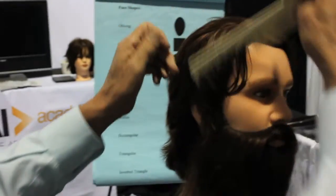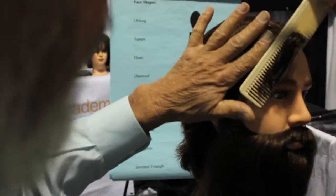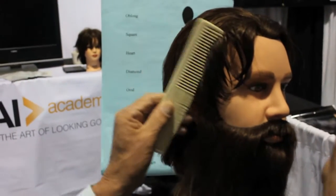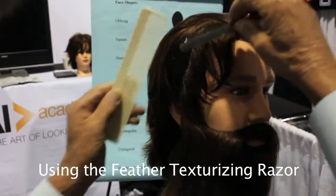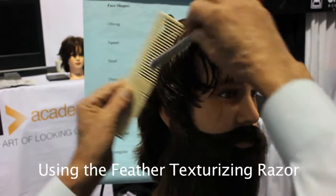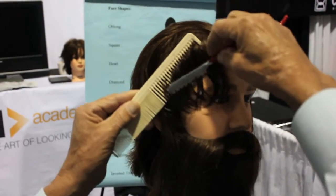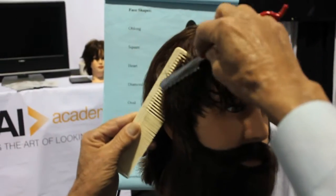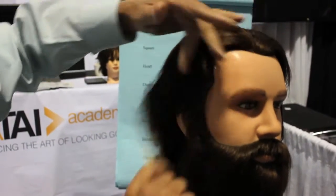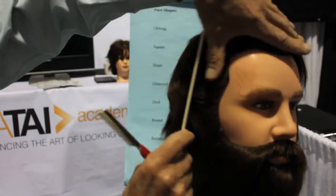You're working with the planes the same way as you would if you were cutting the hair. You still bring it back, come in and section it off. What you're going to do is take that razor and come in and just kind of go through it like this — just real nice and easy. So what happens, you're bringing that hair like this so it will lay back.